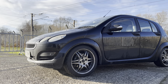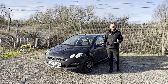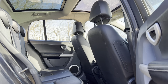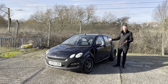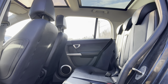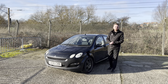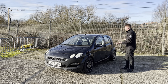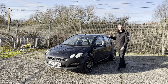This is a Smart ForFour — the original generation, which was introduced in 2004 to grow the model range, but also to add an extra dose of space, practicality, and seating to the original city car concept. The clue's in the name: the ForFour has room for four, although this one, weirdly, has five seats. The car was based on the Z30 generation of Mitsubishi Colt, but it's got such an instantly recognisable style about it — you know it's a Smart from first glance.